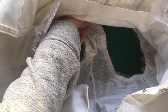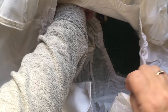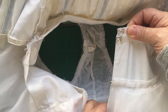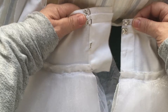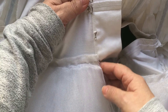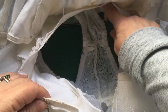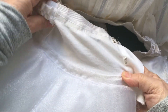Joining your basque to your knickers: find your centre front to the centre front line of the knickers, your side seams — pin them in place — and your centre back. On the right hand side, the centre back line is even with the knickers. On the left side, your centre back line is here — this is your placket. The centre back line is even with the opening of the knickers and your placket extends out. Tuck your centre front, sides and centre backs in place and pin them.